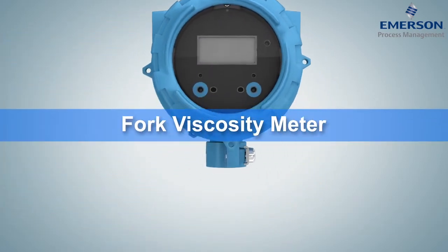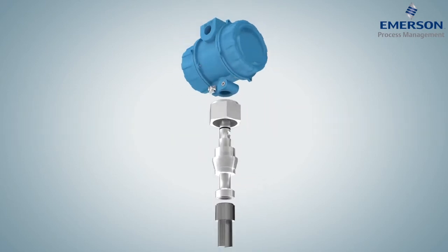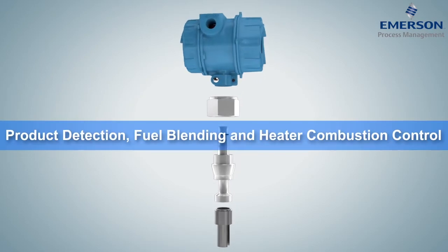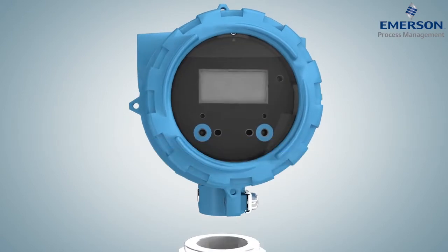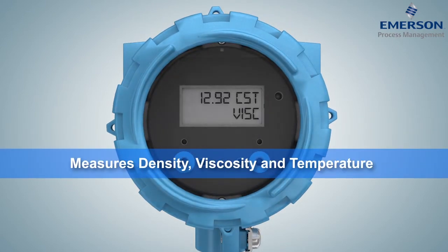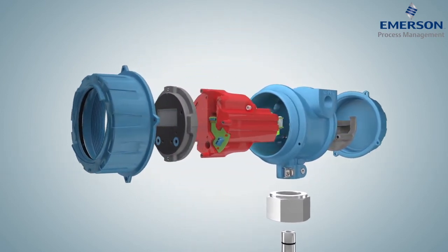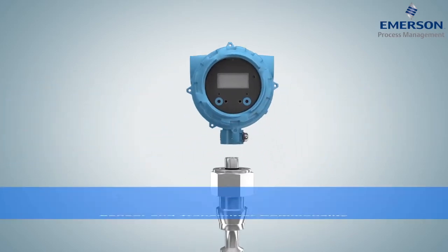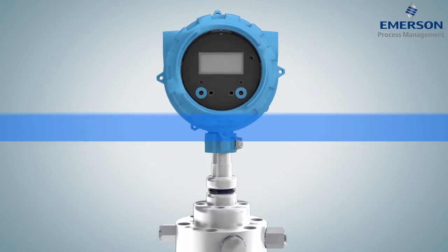Designed specifically for the power and refining industries, the Micromotion Multivariable Fork Viscosity Meter uses the same vibrating fork technology for applications as diverse as product detection, fuel blending, and heater combustion control. A fast-response and accurate meter, it measures density, viscosity, and temperature to enable greater control of your process liquids. Like all Micromotion Density and Viscosity Meters, it was designed with sensor and transmitter commonality to simplify drop-in replacement and enable pain-free upgrades.